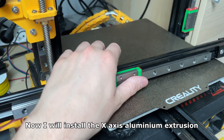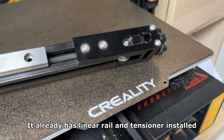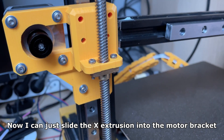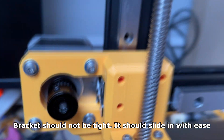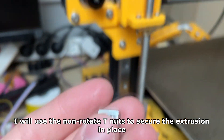Now I will install the X axis aluminum extrusion — it's not the stock one. I've had to buy a longer one for this build. It already has the linear rail and tensioner installed. I can just slide the X extrusion into the motor bracket; the bracket should not be tight, it should slide in with ease. I will use non-rotate T-nuts to secure the extrusion in place.